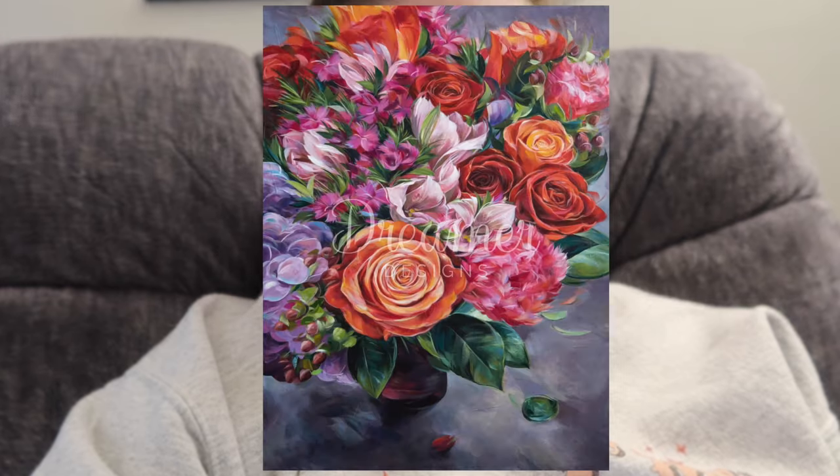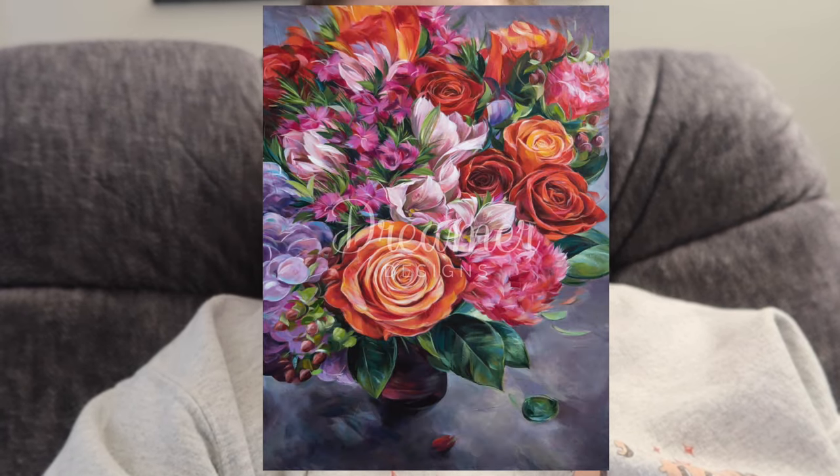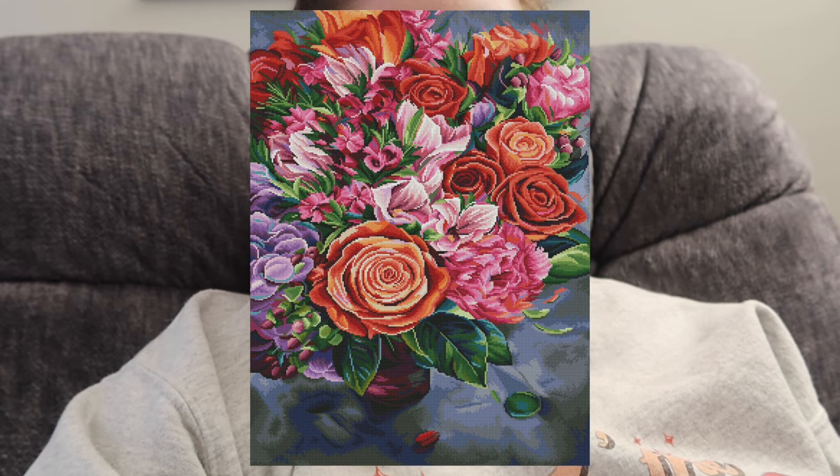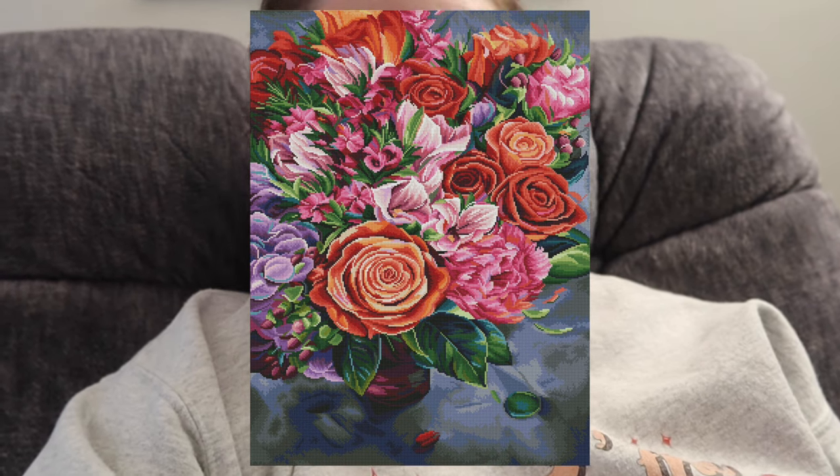From Dreamer Designs we have Rejuvenation by Alyssa Carey — a square drill kit, 60 by 80 centimeters, 59 colors with six ABs. You simply cannot go wrong with a flower diamond painting — that's a classic. I really love the color scheme with the gray background and pink and purple flowers. This seems like it'll have a ton of confetti, so if you're into confetti this might be a good one for you.